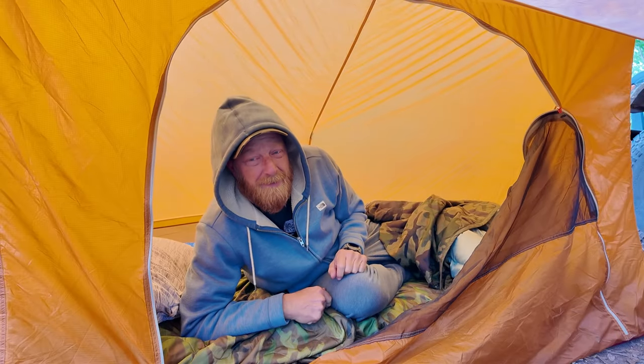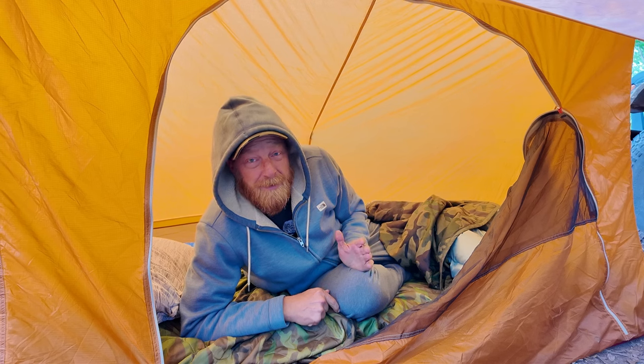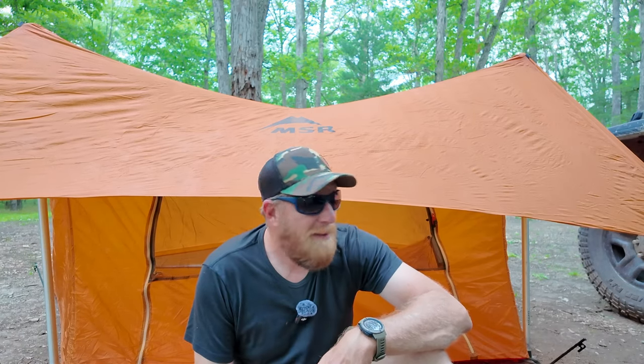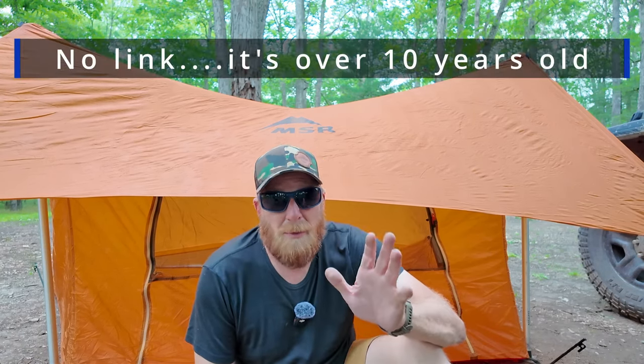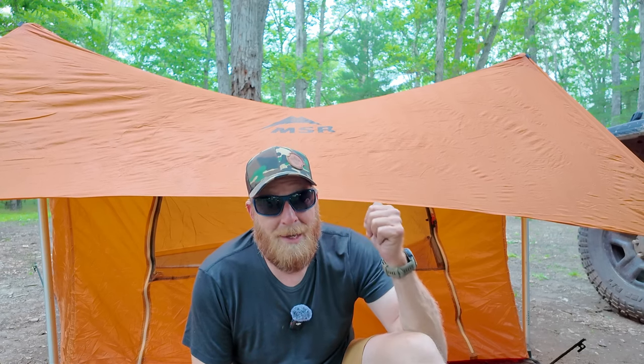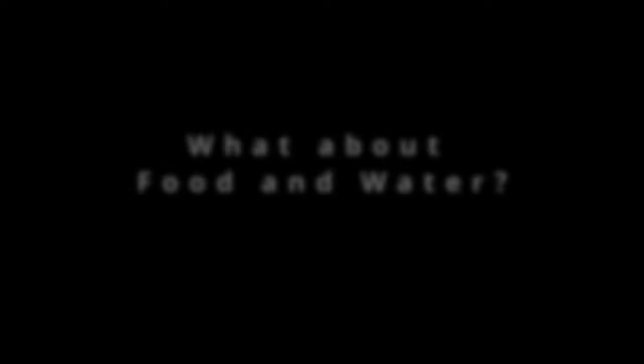Ground tents — not a bad thing at all. Don't feel bad about having a ground tent. Takes a little bit more time to set up, but they are a ton cheaper. This is actually my old backpacking tent — takes up very little space, weighs almost nothing, and I just keep it in my truck just in case I break down and have to walk and I'm so far away that I can't get there in a single day. So I want a way to camp without a vehicle. That is shelter figured out.